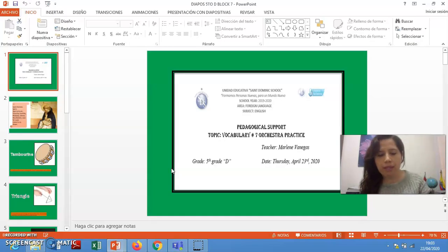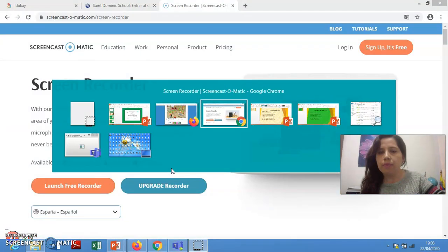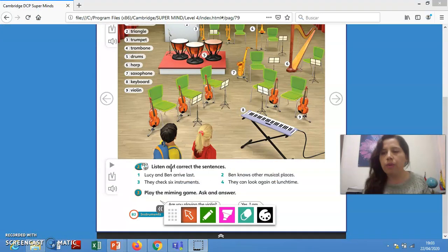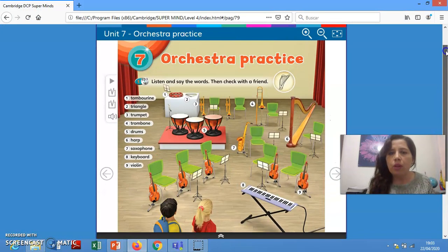In this moment, I am going to present the student book. Observe, please. We have orchestral practice. I have nine words. Tú me dirás, teacher, pero en la primera presentación usted nos mostró diez. Y la última era guitar, ¿cierto? Vimos que era conveniente aumentar una palabra más. Es por eso que viste en la primera presentación diez palabras, okay? In this moment, we are going to practice the correct pronunciation of the words again. Please pay attention.